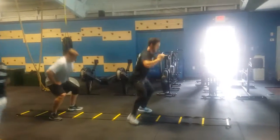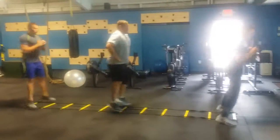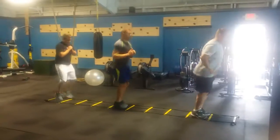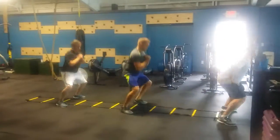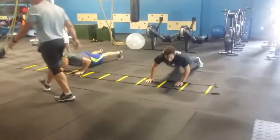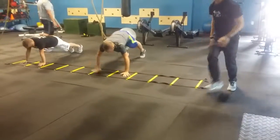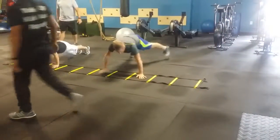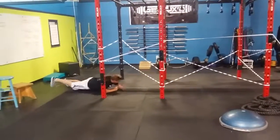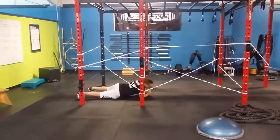On the squat, flat feet — absorb. Good job. We do this for another 30 seconds, okay? Good. Open and down, open and out. There we go — open and out. And again, if your butt touches, it's five burpees.